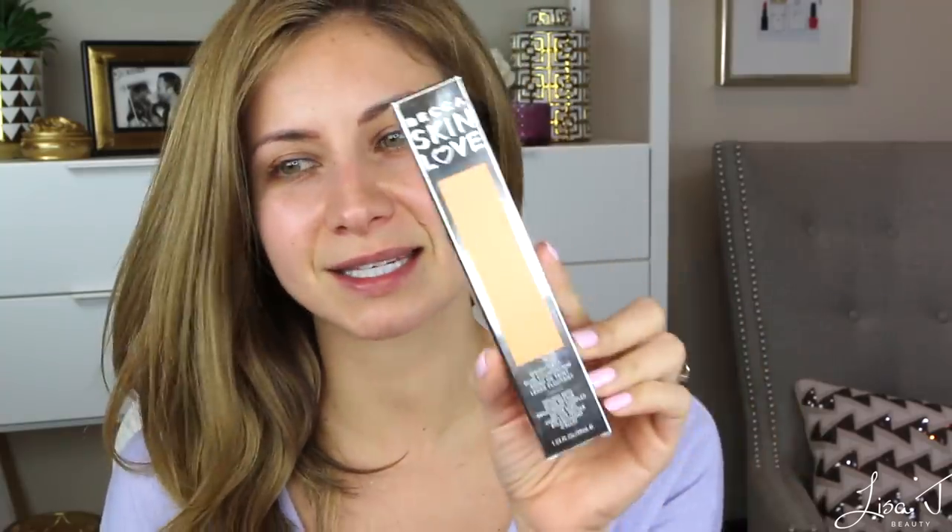Hey guys, welcome to today's video. We're going to be testing a new foundation I just picked up — the Becca Skin Love Foundation. I haven't even opened the box. I got this yesterday after watching a video on Sona's channel, Simply Sona, where she was talking about how much she loved this foundation.